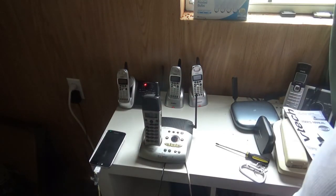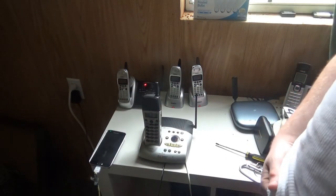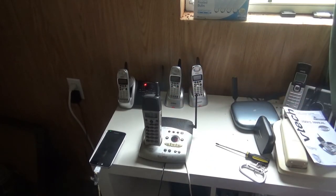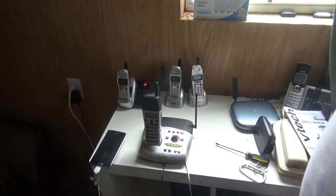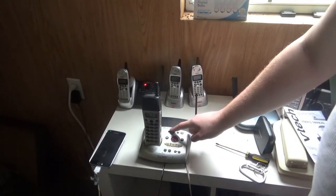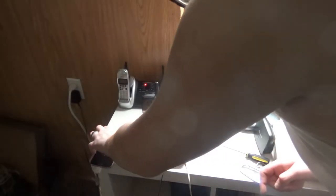Now let's go ahead and set the time. Actually let's check to see what time it is - Thursday, 3:39 PM. Set date and time, press time set. Thursday, 3 PM.